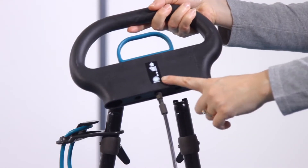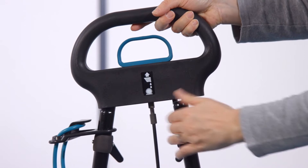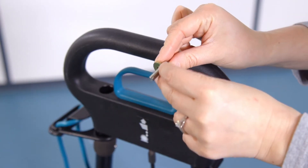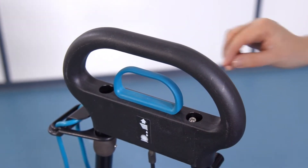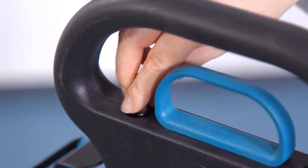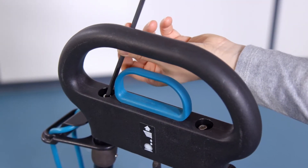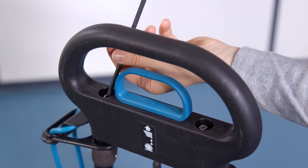To assemble the top handle, ensure the label is facing the front of the machine. Fit the handle over the two tubes and secure the top handle using the two washers and two screws. Tighten using the allen key and insert the caps to cover the screws. The allen key can be stored on the handle tube as shown for convenience.